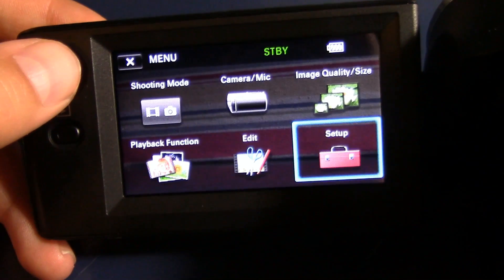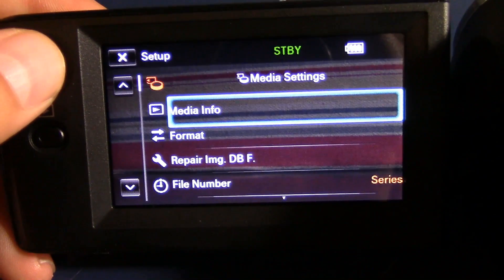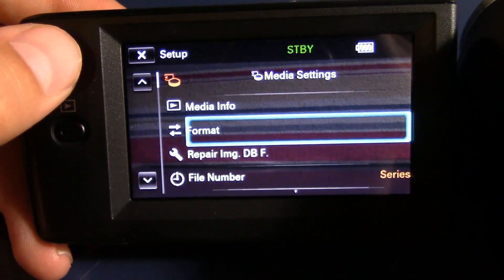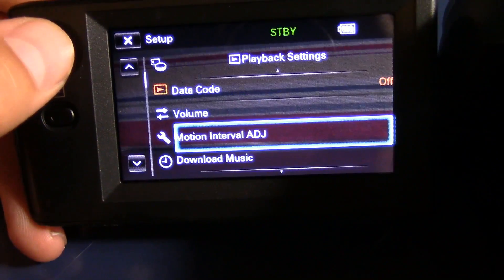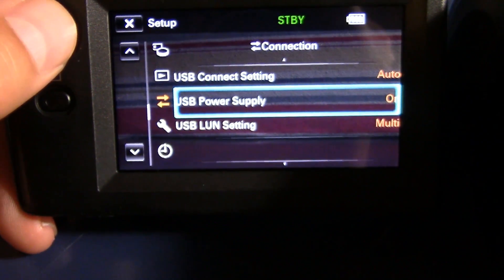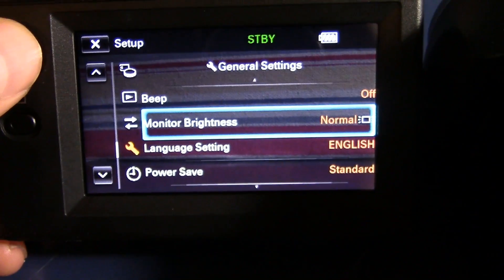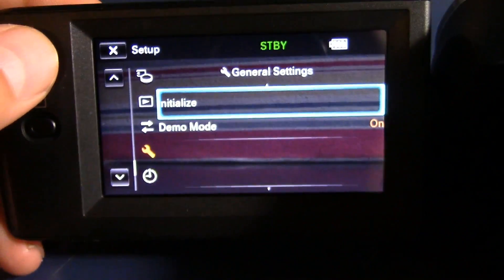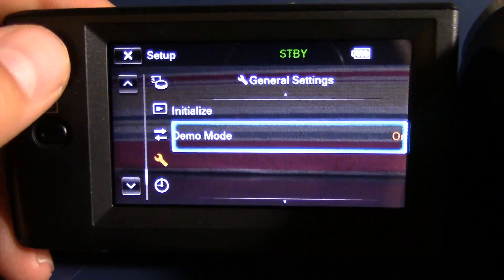Playback function and edit — I don't want to go into that because there's not a lot in those sections. But in the media settings and all of these settings right here, you can format your SD card. You've got the volume, you can adjust the HDMI resolution. I don't really connect it to the TV that much, but if you want to, you can. I turn off the beep in case you find it annoying. The monitor brightness adjusts the battery. You've got the language, the power save options, you can initialize the SD card, and the date, time settings, area settings, and all of that.